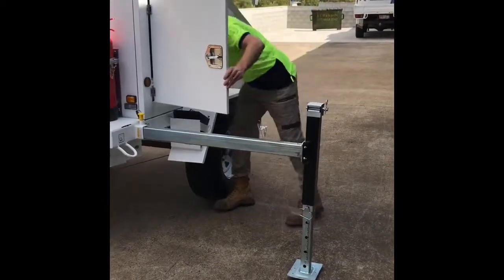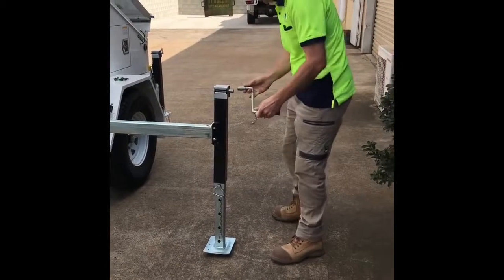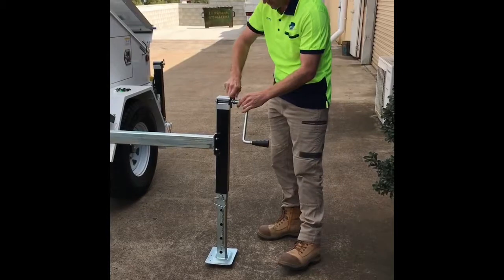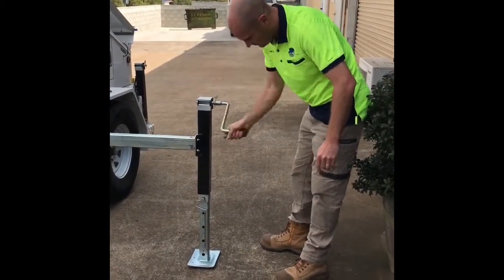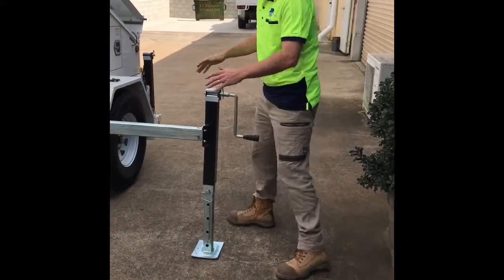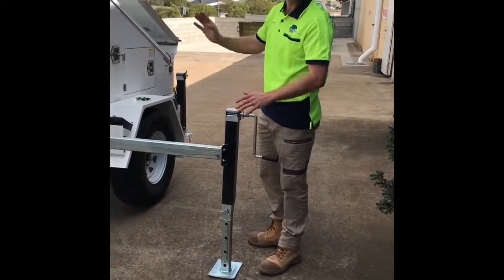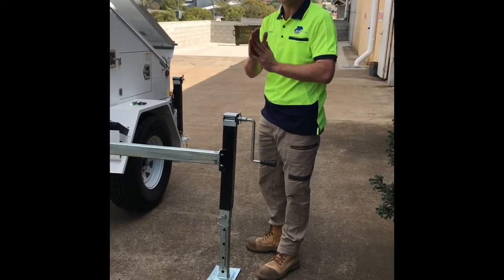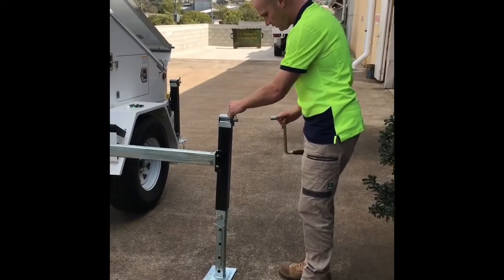Inside your trailer we've got a handle. Pull this pin out, put the handle in. It is easier if you put the pin back in but completely up to you. Then we just wind our leg down — do that to all four. Get the trailer as level as you can, because when the mast goes up you'll notice that if the trailer's not level the mast is on quite a lean.